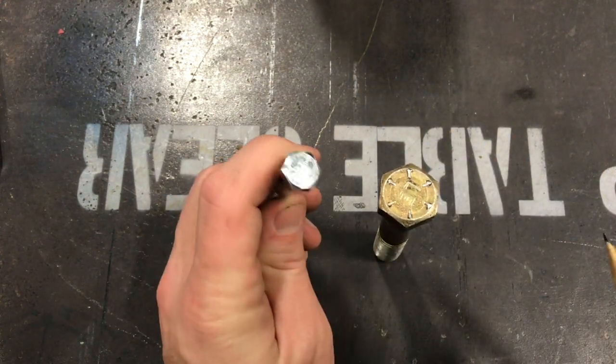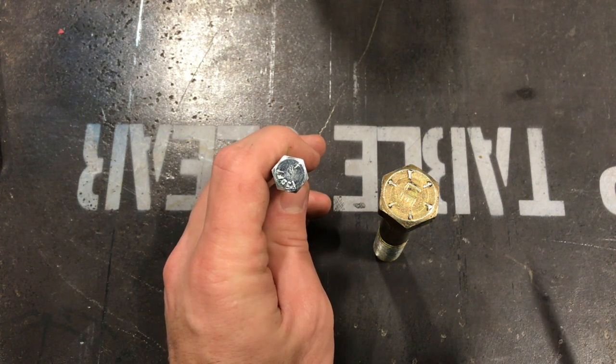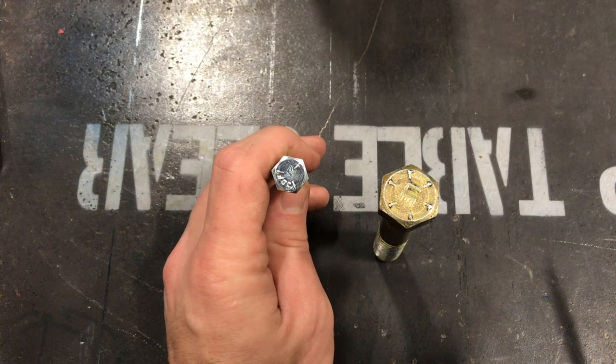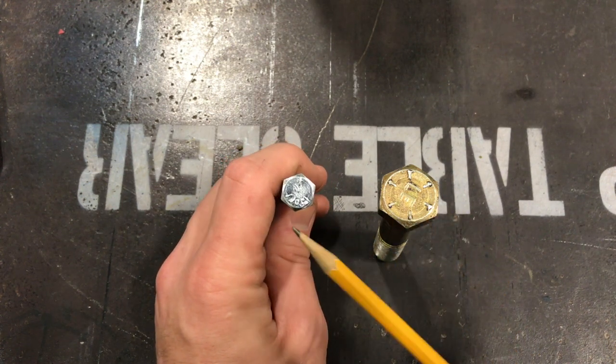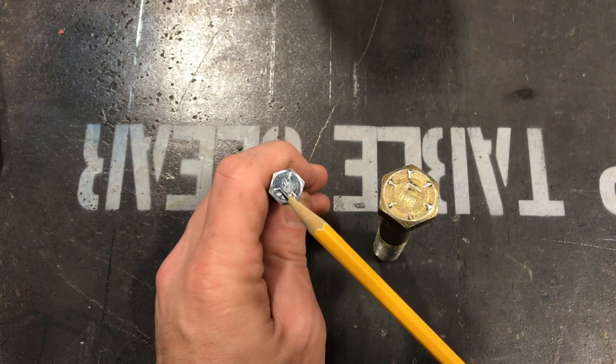Let's quickly go over bolt grading. There are three different grades when it comes to a standard bolt. There are metric and standard — the two different types we're going to talk about today — but we'll start with standard and then spend a little bit of time on metric. If you have a bolt that has no markings whatsoever, that's going to be a Grade 3 bolt.